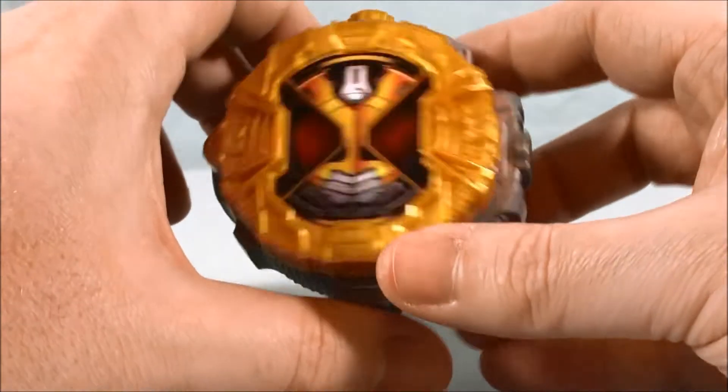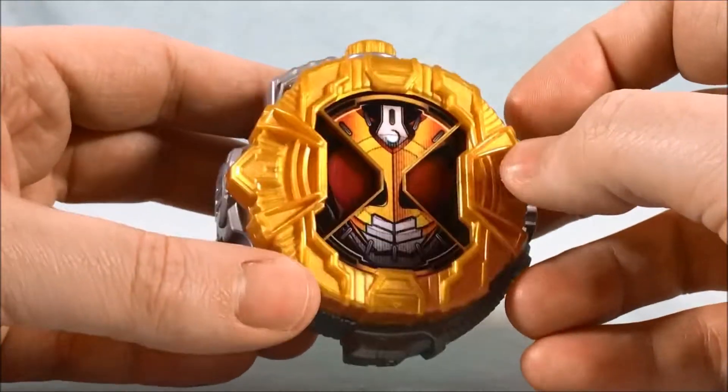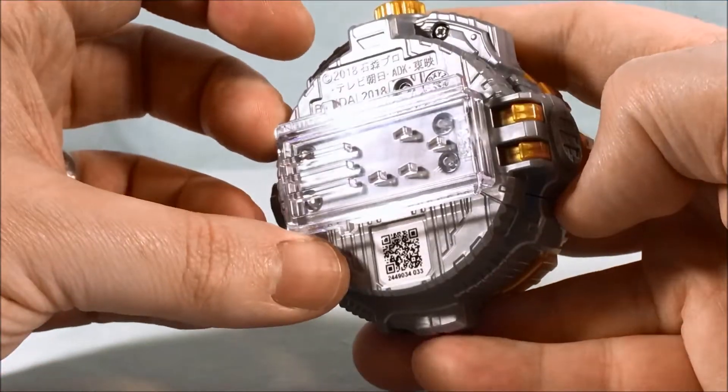I still don't know what it said — it said Agito at the end, I can tell you that. Color scheme I think is great. I think the light gray with the gold works really well, so I like this watch quite a bit. That's pretty much it for it on its own. Let's go ahead and bring in the GQ driver.